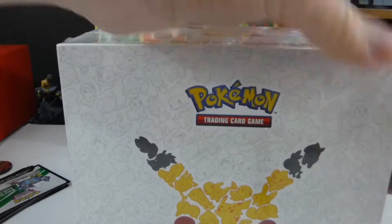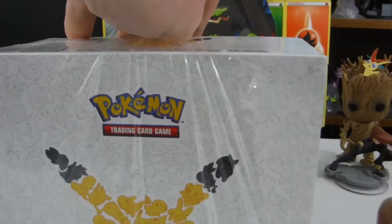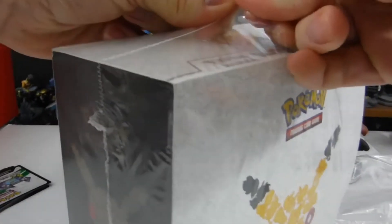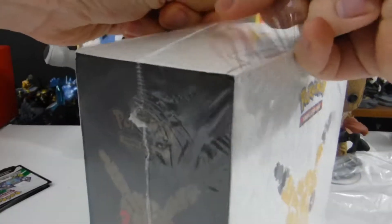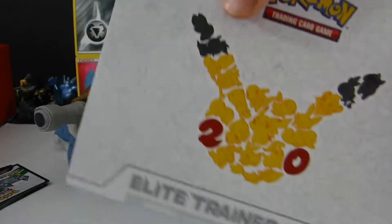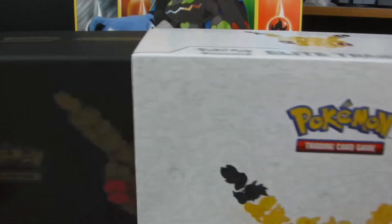This is the 20th Anniversary Elite Trainer Box — this is the special one. It usually has eight packs in it, but this one's got ten.